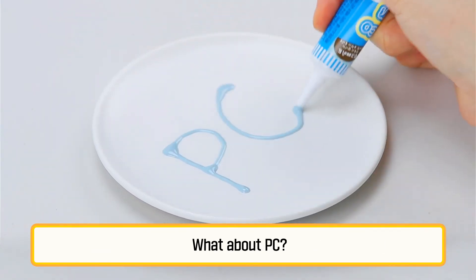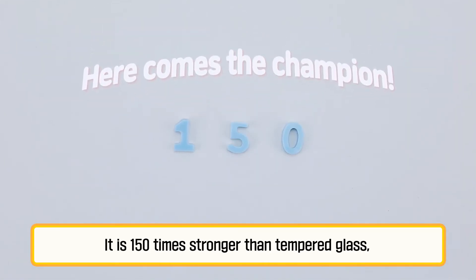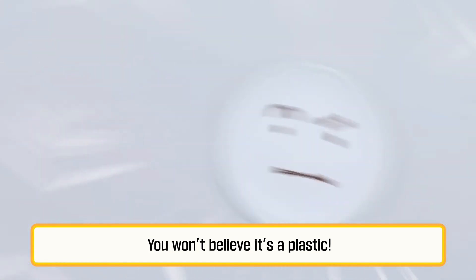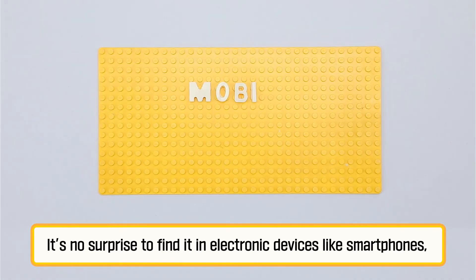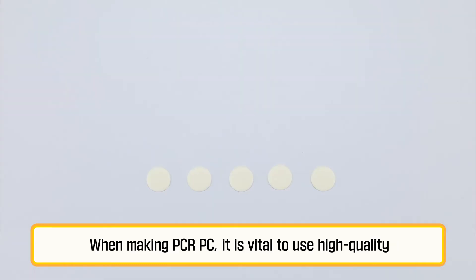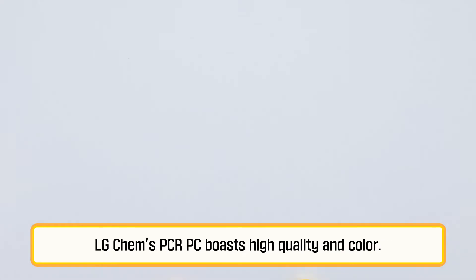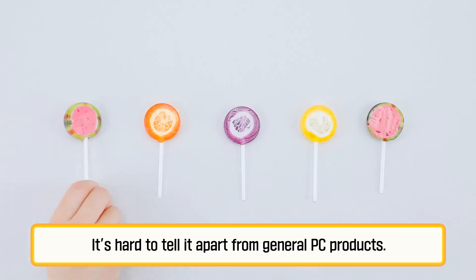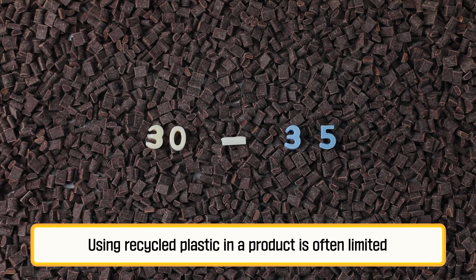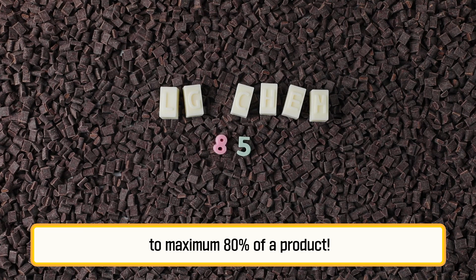What about PC? PC is a strong, transparent, and heat-resistant plastic. It is 150 times stronger than tempered glass and can endure heat of more than 120 degrees Celsius — you won't believe it's a plastic! PC is easy to process and rigid. It's no surprise to find it in electronic devices like smartphones, automotive components, and even aircraft materials. When making PCR PC, it is vital to use high-quality recycled material to bring out outstanding properties. LG Chem's PCR PC boasts high quality and color — it's hard to tell it apart from general PC products. Using recycled plastic in a product is often limited to 30 to 35 percent, yet LG Chem's PCR plastics can take up to 50 percent, and a maximum of 80 percent, of a product.